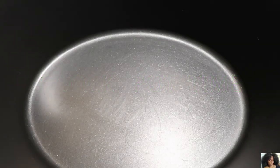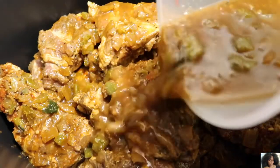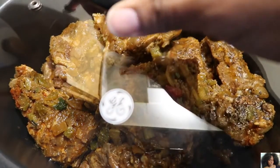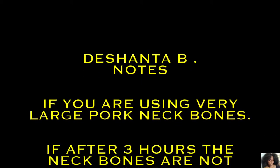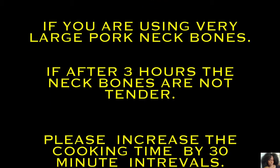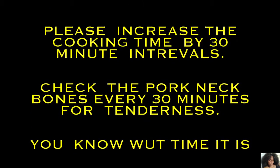Add the seasoned pork neck bones to the crock pot. Pour the rest of the marinade over the neck bones. Cover with the top. Set the crock pot to a high setting for 4 hours. If you are using very large pork neck bones and after 3 hours they are not tender, increase the cooking time by 30-minute intervals and check for tenderness every 30 minutes.